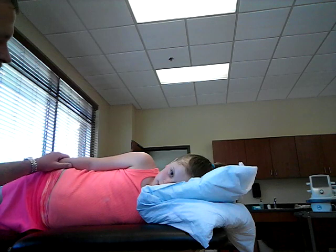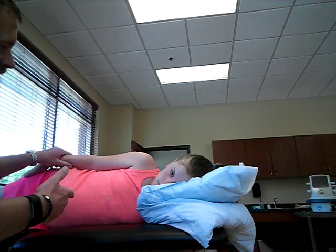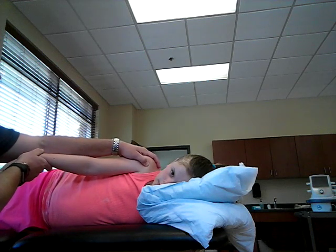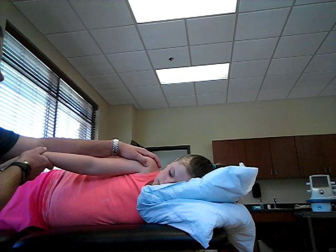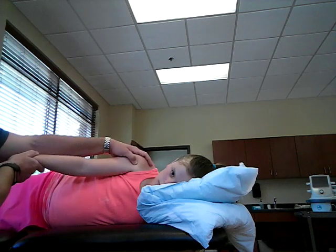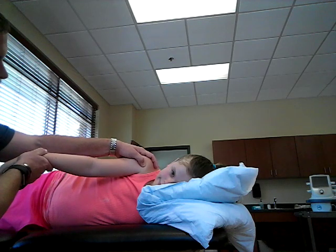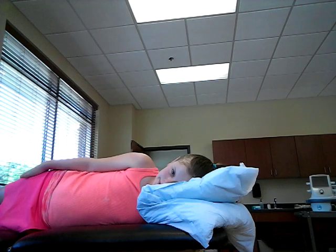We're going to stay in this position for palpation. You can, of course, complete this with them in the short sitting position as well, but we'll keep her here for now. A grade 1 is palpable trace — you're going to apply no resistance and ask them to try to lift their shoulder, and you're going to be feeling for contractile activity at that anterior deltoid. That would be a grade 1, and grade 0 would be no contractile activity.